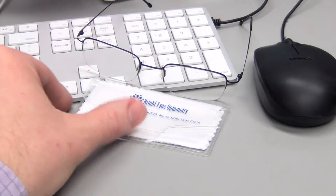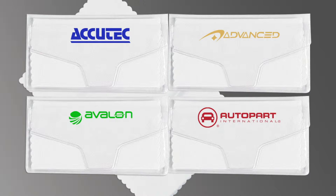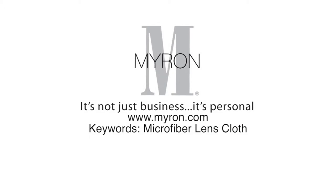It comes packaged in a custom vinyl case with your choice of color imprint. Just add your company name or logo for a great product that customers will carry with them wherever they go. For more information, go to Myron.com.